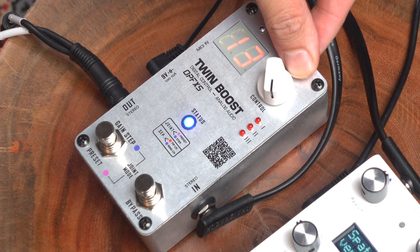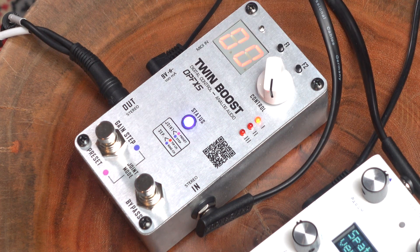Awesome. Now those are really cool in step mode. But for me personally, I actually use the preset mode the majority of the time. And the way we get to preset mode is we just hold this button over here, and now we are in preset mode.